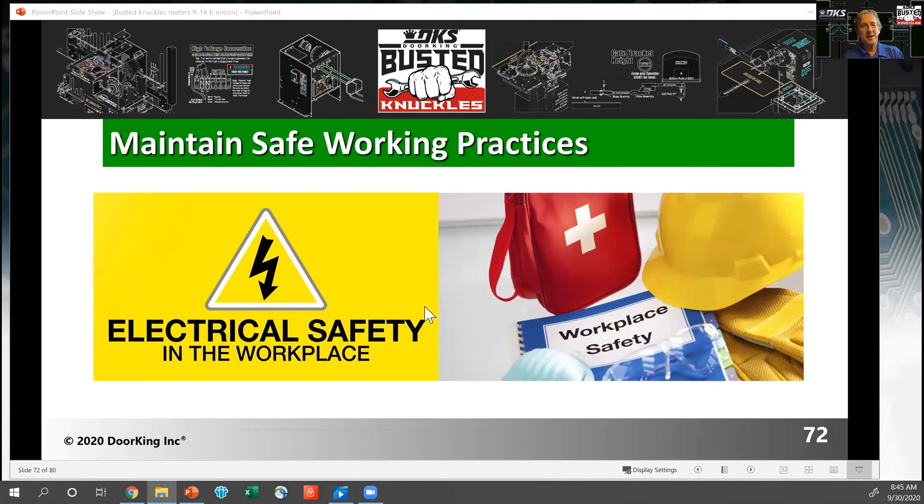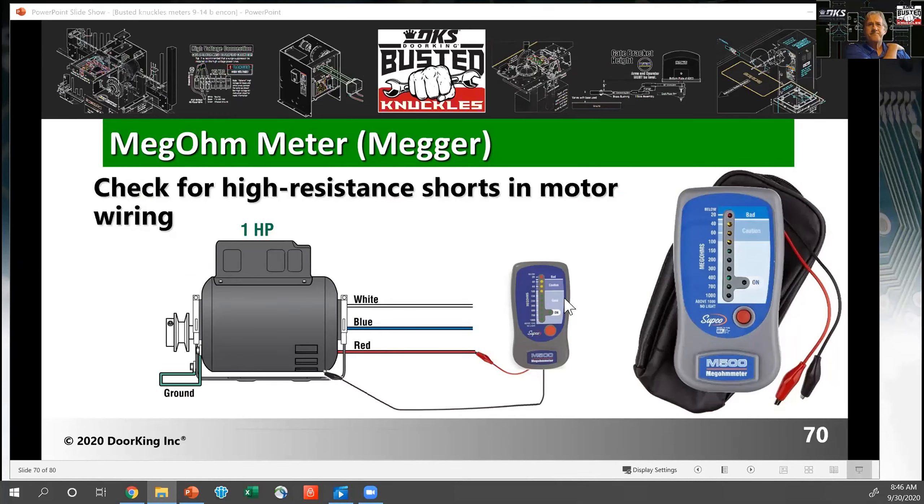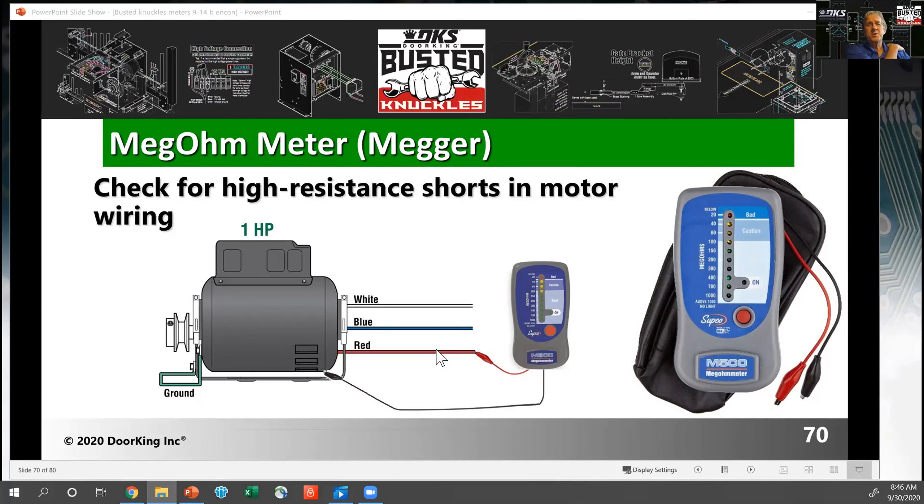Question: when using the megger to test a short on the motor, if there is a short will we see a bad reading or a good reading? Correct — you'll see a bad reading. You should be up in the green; if you're down in the yellow or red, that means you're getting leakage to ground. Another motor test, not with the megger but with your regular continuity tester: you can check between the motor open and motor closed windings and see if there's a short between those windings.